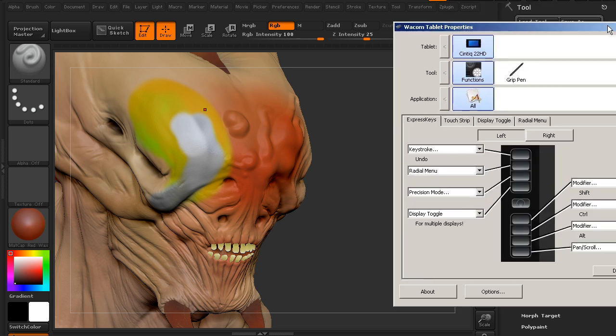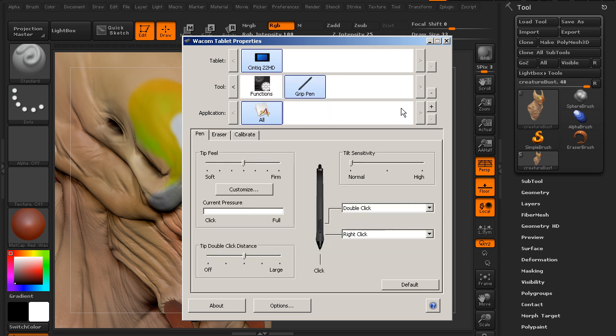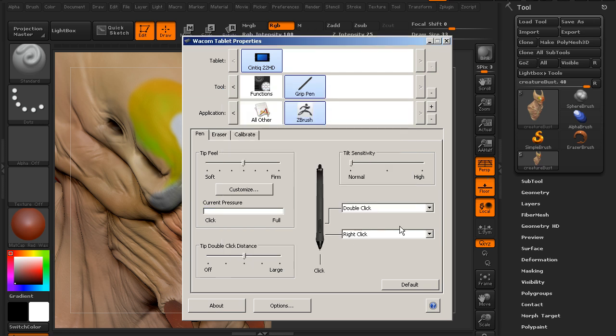I've got tablet properties open — I'll drag them over. You can see we have an area for Tablet, which has our current tablet the Cintiq 22HD, Tool with the functions and buttons on our display, the Grip Pen, and Applications. Right now we're working on all applications. We want to customize our grip pen, so we select the Grip Pen. We also want to make a custom application for ZBrush so that when we're in ZBrush this grip pen behaves in a certain way. Let's hit the plus and choose ZBrush.